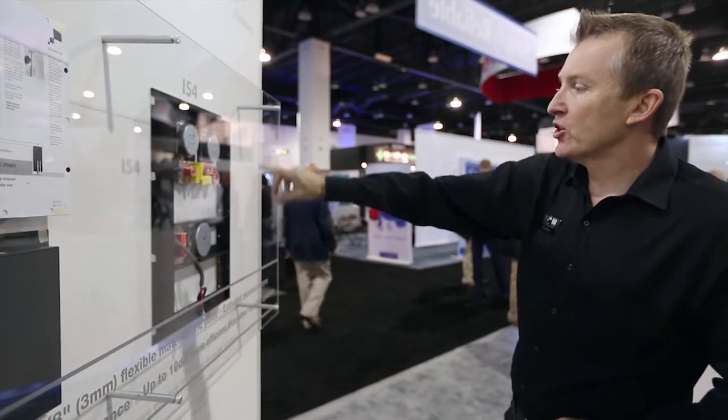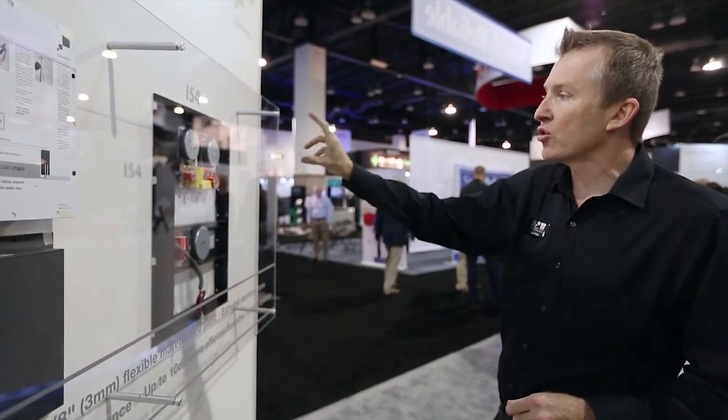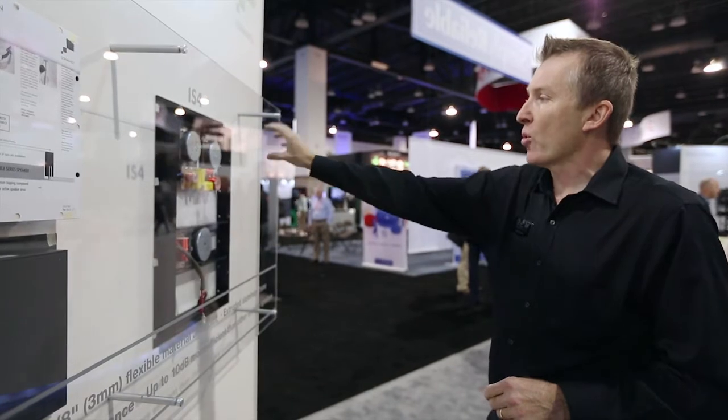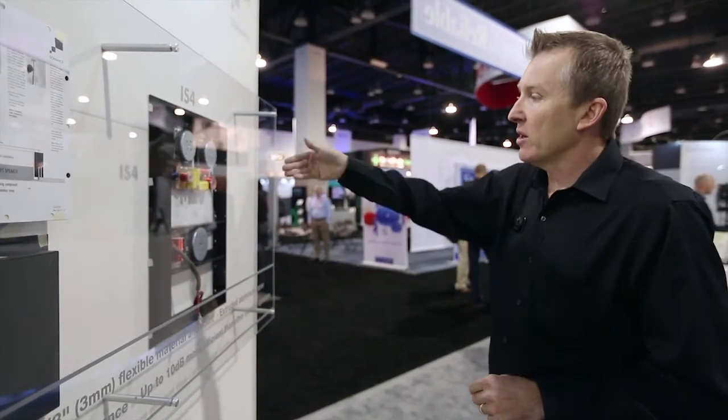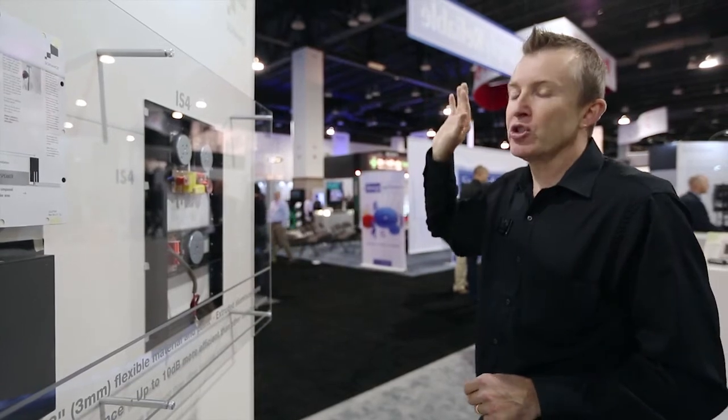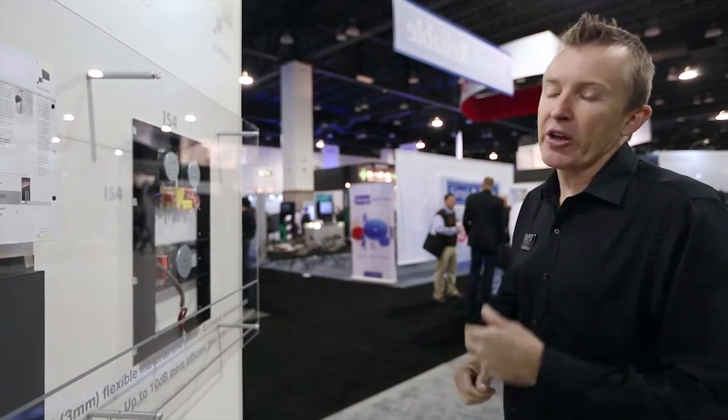As we can see here, this is the IS-4 — a true three-way design. There is actually segregation between the three drivers on this speaker and the diaphragm to ensure a smooth, perfectly even frequency response. As mentioned, it is extremely efficient — up to 10 dB more efficient than other speakers on the market — and full frequency, going from 40Hz right up to 20kHz.